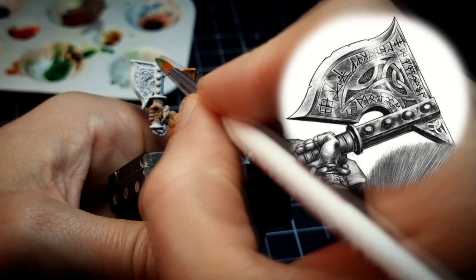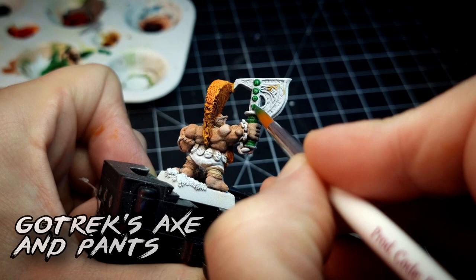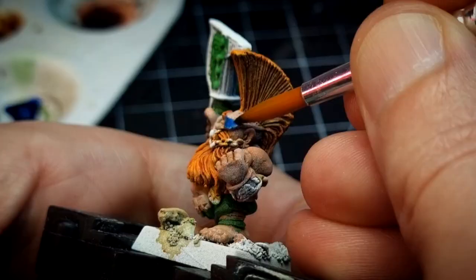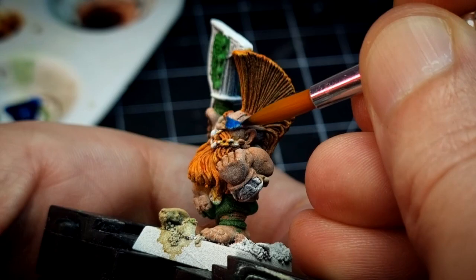We do the same for Gotrek — in this case for the studs and handle of his famous axe, as well as the pants and the decoration inside the blade of his fearsome, god-like magical weapon. Highlord Blue is next, with which I paint the eye patch and the ankle wraps on the Slayer, as well as Felix's breeches.